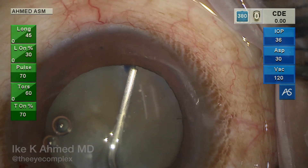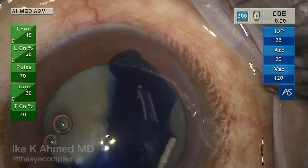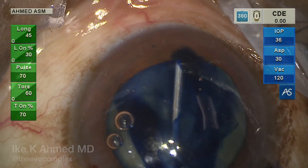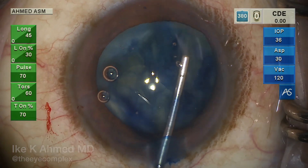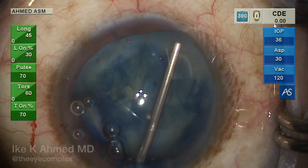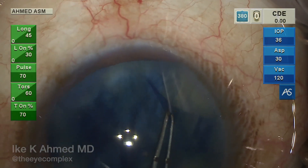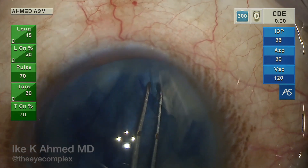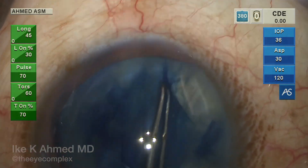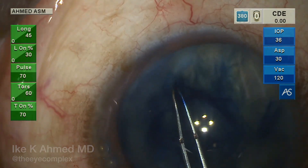Trypan blue is used here to allow us to see how far the tear has run out. This is a painting approach under the viscoelastic already in the anterior chamber. More cohesive viscoelastic is injected to help with visualization. We can see there is a very large rhexis runout. We attempt to salvage the rhexis using a stretching technique — stretching the capsule to redirect it toward the center — but there is a very large area that has run out into the capsular equator and zonular insertion, inferiorly and infranasally.